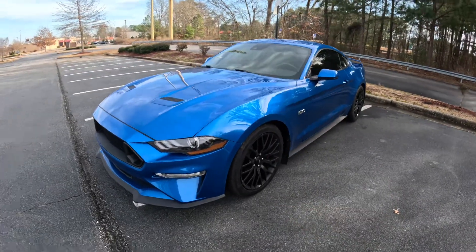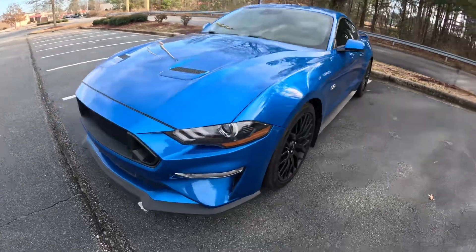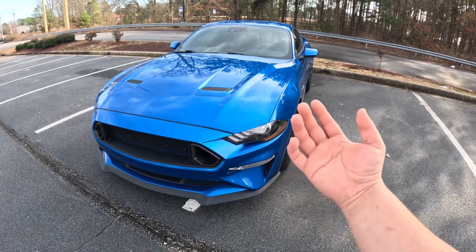What's up, you guys? Mako here. Welcome back to another video. Today I will be reviewing what I like about the Mustang and what I hate about my Mustang.